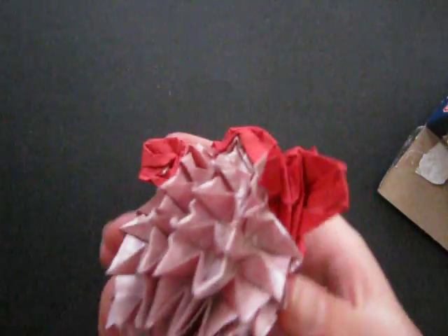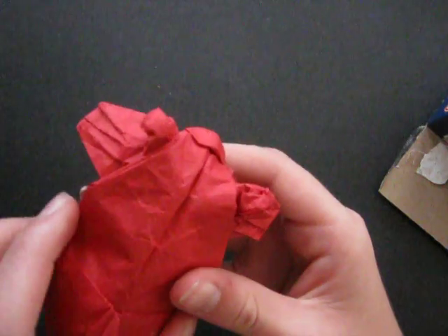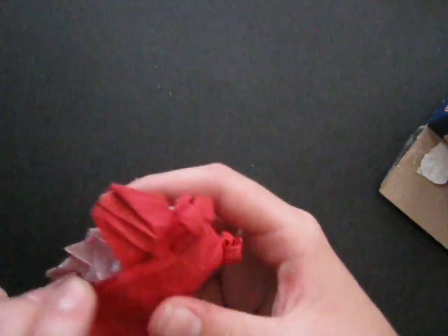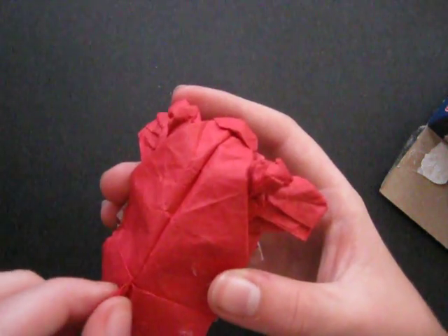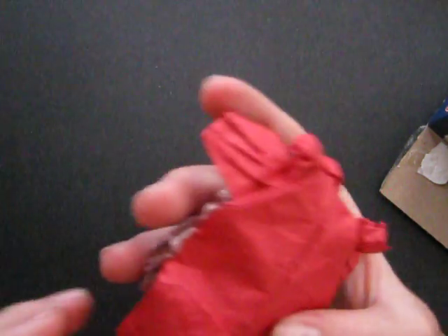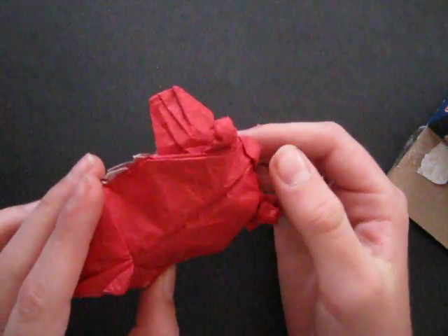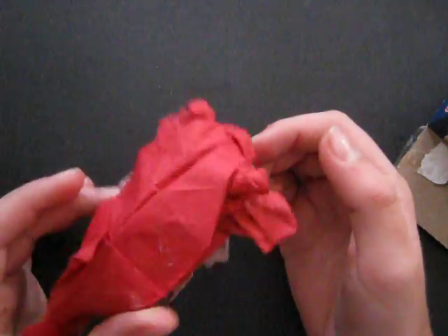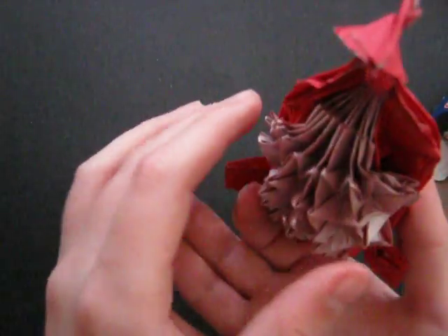Wow, it's really nice. The paper he used is really nice — it looks like it's been wet folded a little bit. I'm really happy with this; I'm glad I won. Thanks for this, Owen Toms. I'm really happy with the way this turned out.